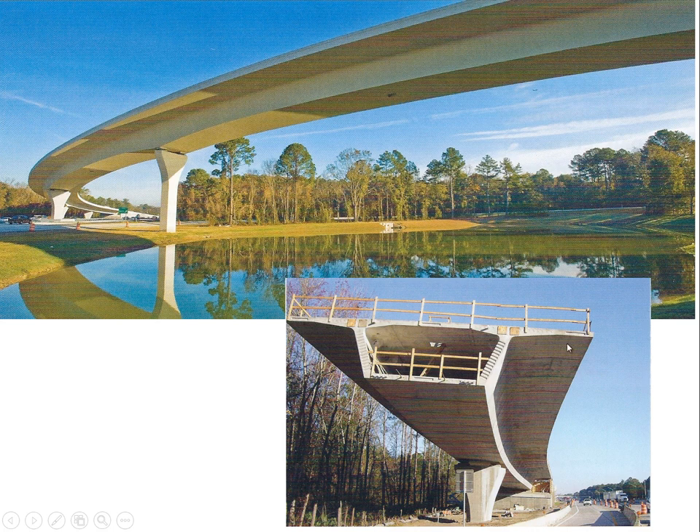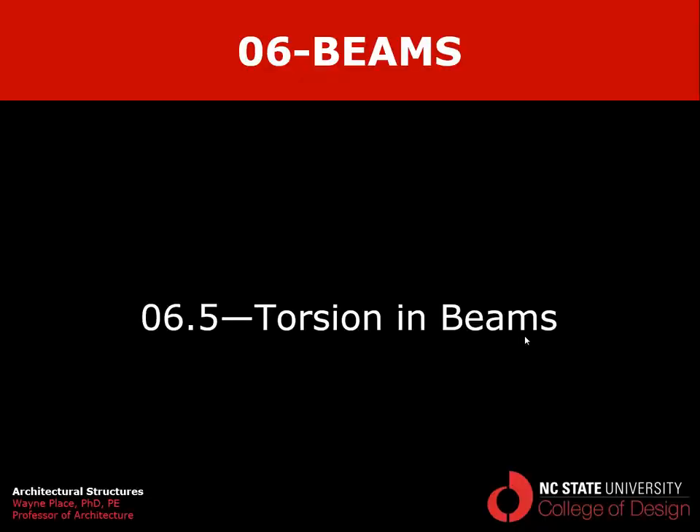Here's another example of a curved roadbed where they've brought it to a thin taper at the edge for aesthetic reasons, while maintaining a fairly substantial amount of tubularity in the center to keep it from torquing downward under gravity forces. The cross section is quite beautiful: not only do we have this tube, but the roadbed or decking is shaped like a moment diagram — thickening at the cantilever ends where negative moment is extreme, and getting thinner towards the middle where moment stresses are not as severe. That ends our video, Chapter 6, Section 5, Torsion in Beams.